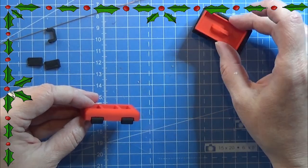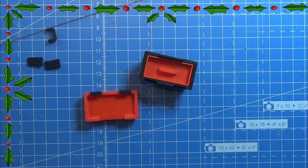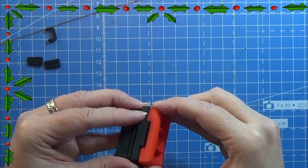Just press them good in place and let them dry. This little part of the toolbox, and then the lid goes on top of the toolbox.